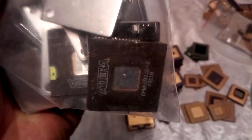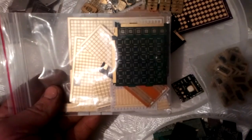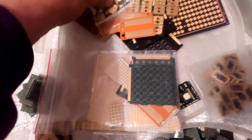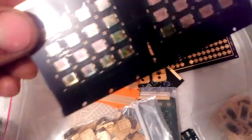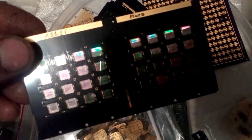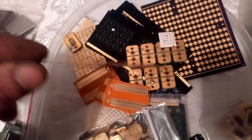Here's a little one - pretty cool. Here we got some mixed stuff, gold plated plates. Some SIM card and other stuff. This is brand new - it's a phone camera, look at that. It's all brand new stuff.